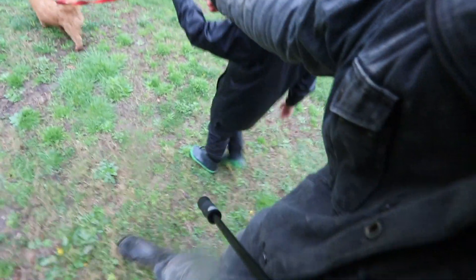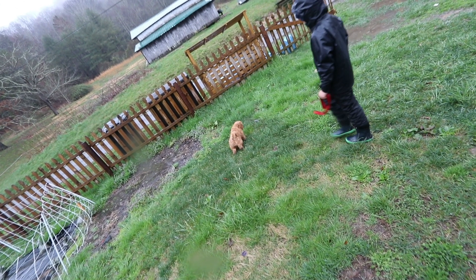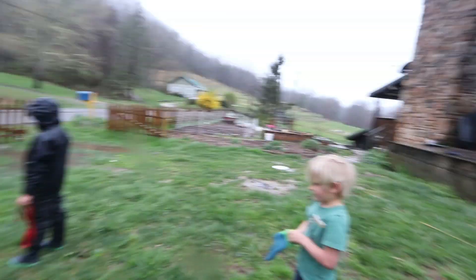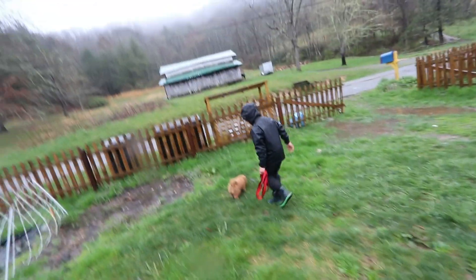I guess it doesn't matter if he gets a little wet — just let him walk around to pee. Look — he's peeing! He's peeing! Good job! Get in. That's what a pee looks like. Josiah, fuss over him — pet him real good.